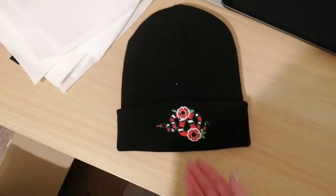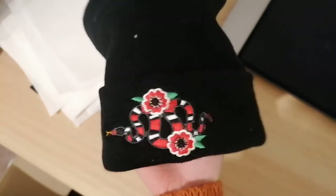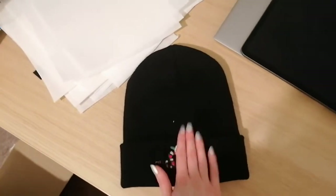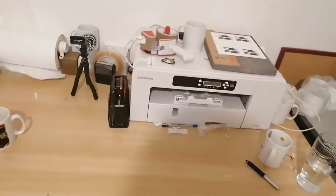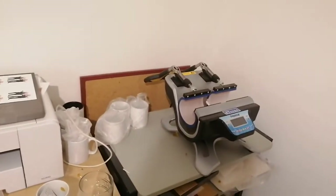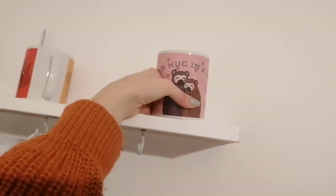There are little projects dotted everywhere, like this beanie hat I made yesterday with a Pinkbird Originals design on there. I'm not very happy with the flowers but it's a work in progress. The next cool piece of kit we have is our Sawgrass printer for our sublimation — it prints A3 and that's awesome. This isn't mine; this is Jordan's mug press where he heat presses all the mugs and they come out looking like this. This is my design — it's a bear hug in a mug. I think that's really cute. Haven't sold any but hey ho, you win some you lose some.